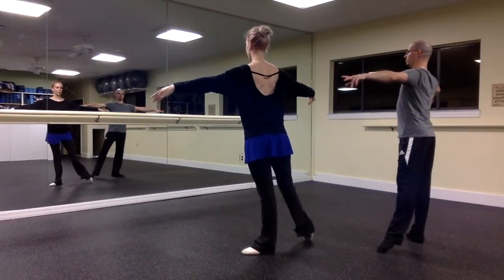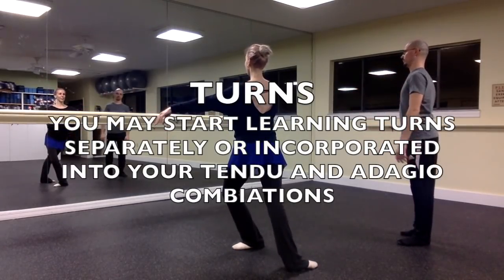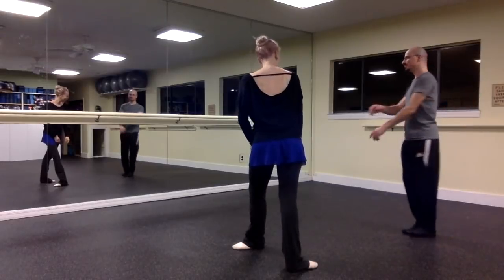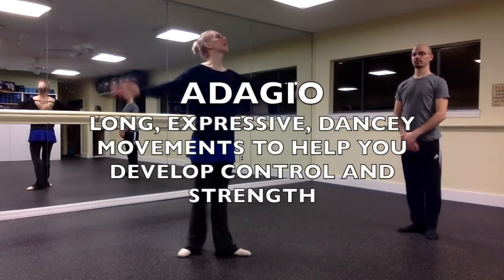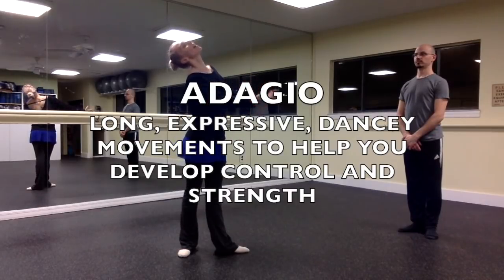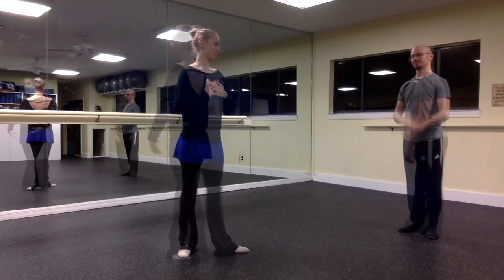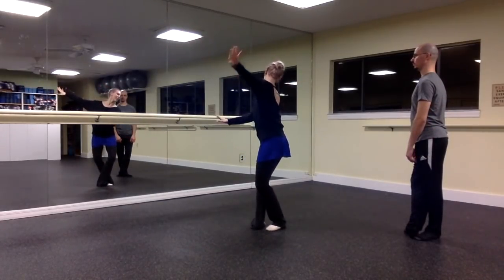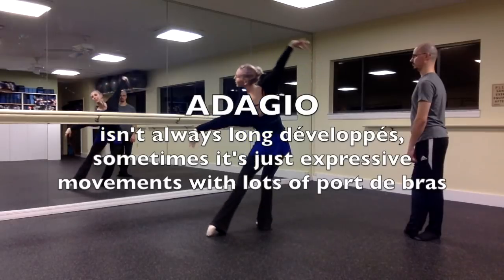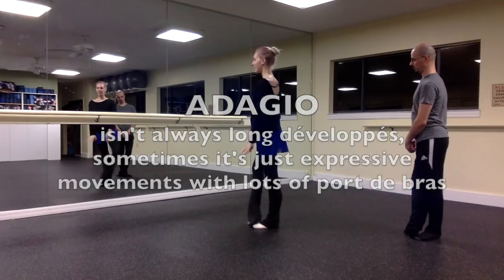Depending on the class or the teacher, they may start giving you some pirouettes either in your tendu combination, your adagio, or just as a separate exercise. Just like at the barre, we had that long adagio — a long, lengthy movement to help you express yourself and build strength. But adagios don't always have to be long développés. Sometimes they're just expressive movements with a lot of port-de-bras to help you move with the music and feel lengthened.